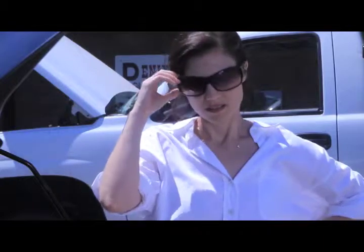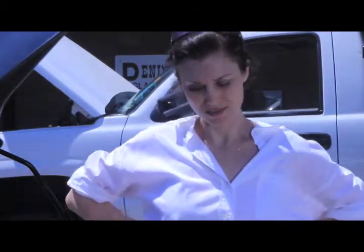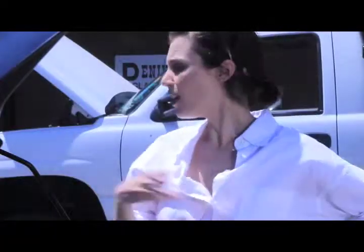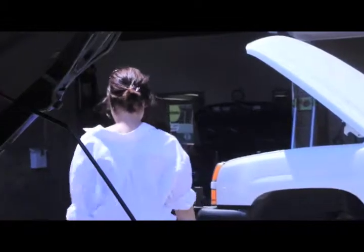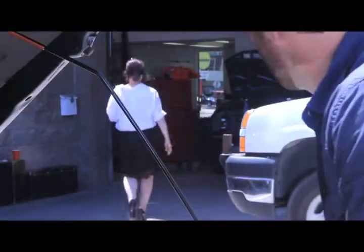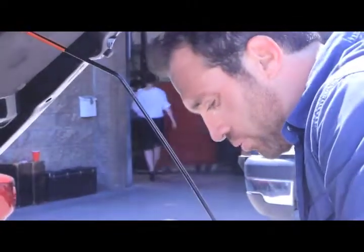It'll be $150 with labor, okay? Should start right up? Yeah, I think so. Alright. If you're thirsty, there's a load of this stuff. Okay. It's okay. I'm going to get you ready to go.